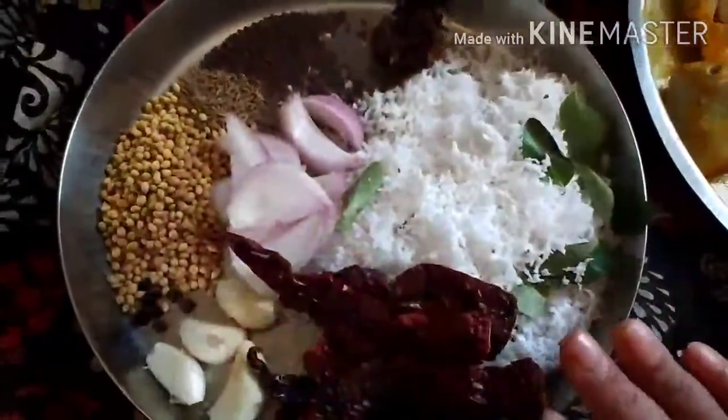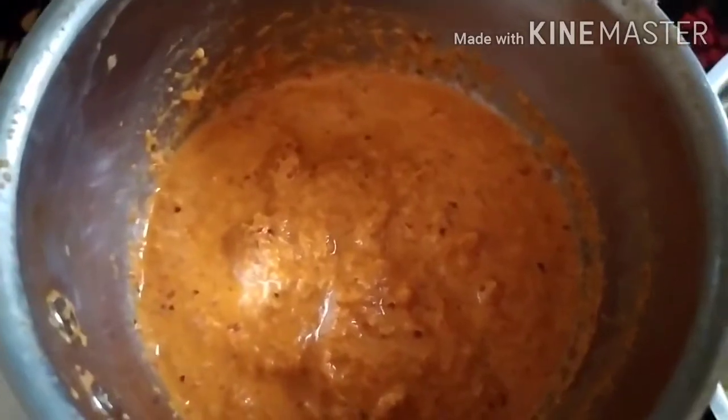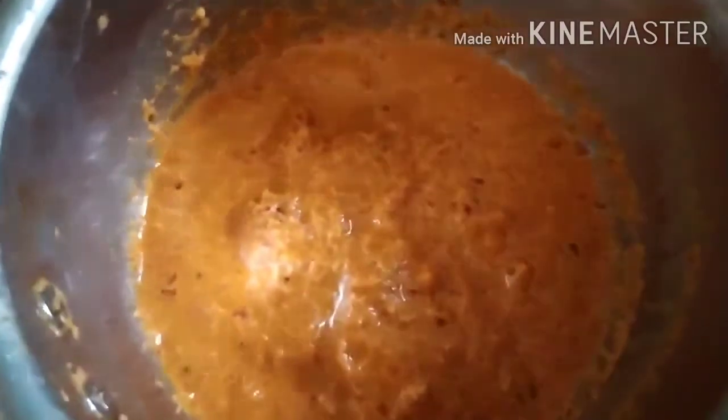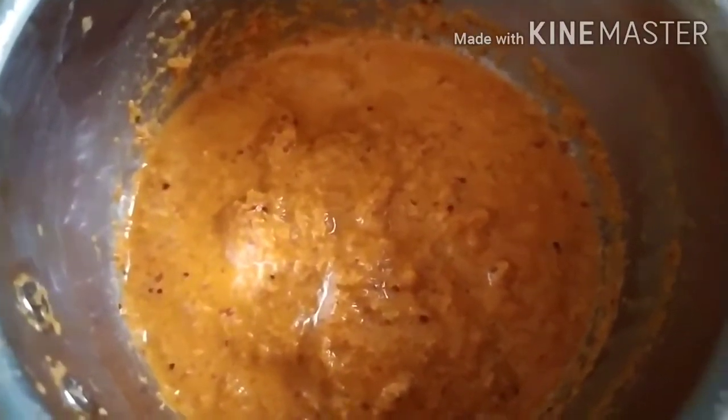We are going to grind all these things into a fine paste. Friends, I have ground all the ingredients into a fine paste. The chilies I have used are less spicy. If your children are going to eat this, you can reduce the chilies — adjust them according to your taste.